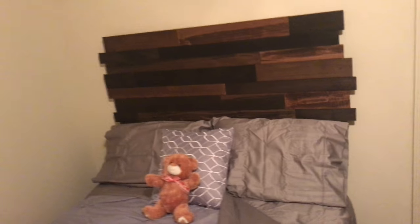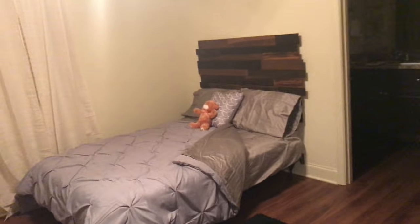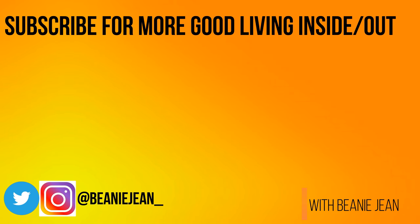That is all for our wooden DIY headboard! I hope you guys enjoyed and could use some of the tips that were given. If you end up trying this out, please let me know in the comments below — I would love to see your work. Thanks for watching Beanie Jean, and always remember: you might as well smile.